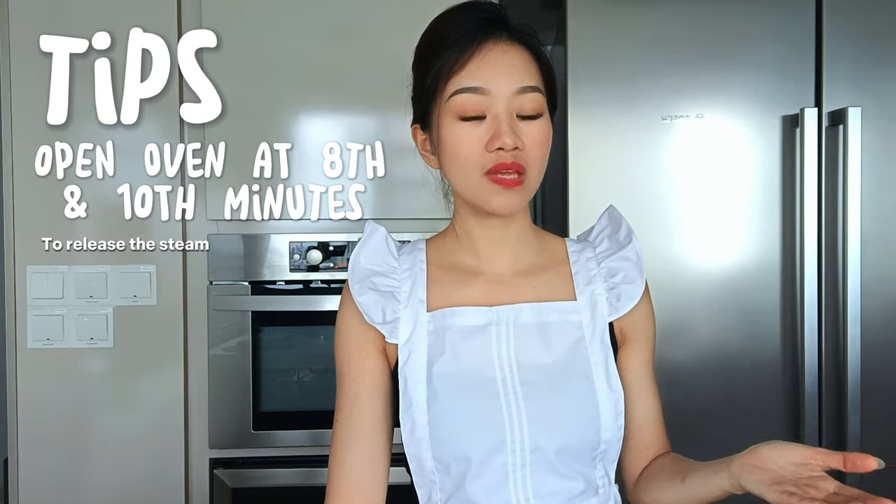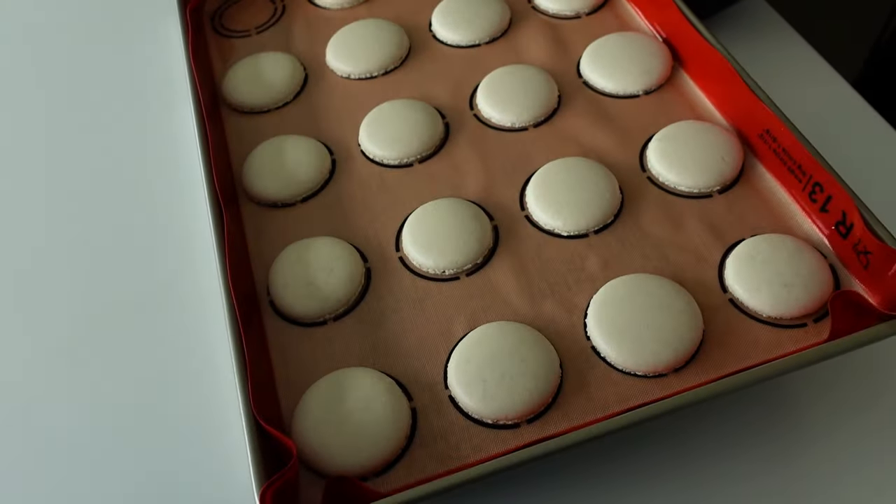A tip from the book: at 8 minutes, open the oven briefly to release steam, then close it again. Do the same at 10 minutes. After the full 12 minutes, take them out of the oven and leave them to rest.